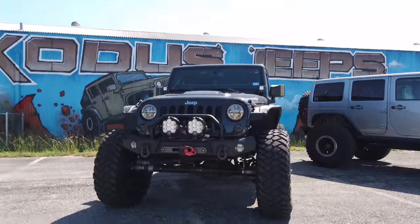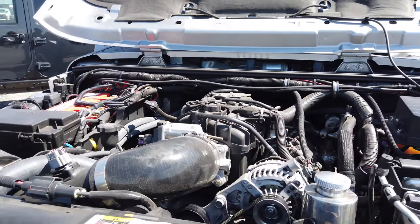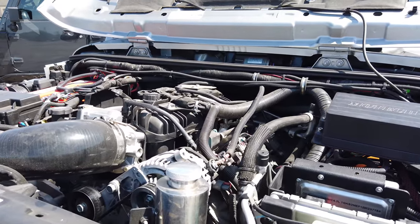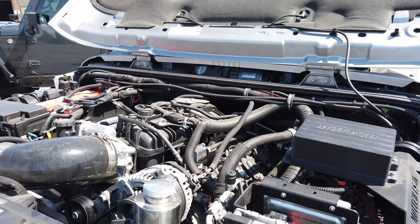So the inevitable is here — we are putting a Hemi in our shop Gladiator. This isn't something that we necessarily set out to do when we first started thinking about getting the Gladiator over a year ago. In fact, we did not want to do it. We've done several V8 swaps in the past in the previous model Jeeps, and while it's always awesome to have a V8, they always sort of had some gremlins, some quirks in there.